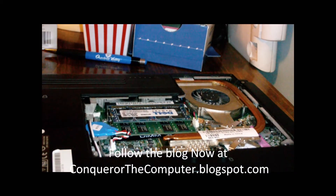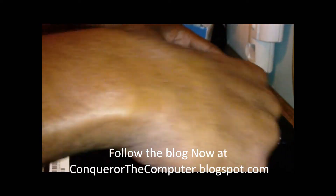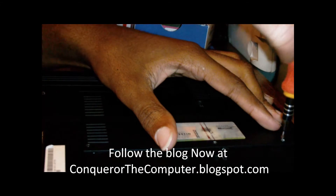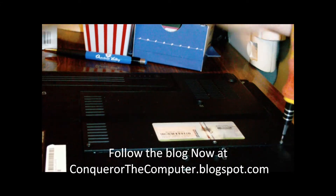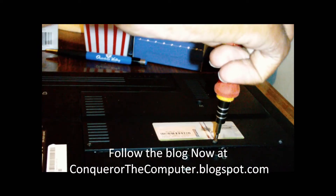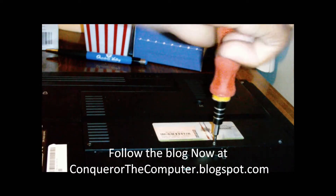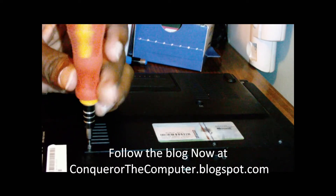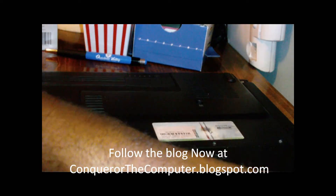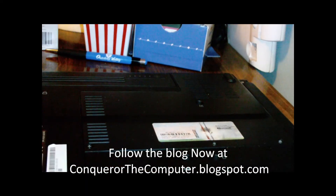Now we'll put the casing back on. You just start off by lining it back up — just as easy as it can be. Put your screws back in, then put the memory screw back in here as well.